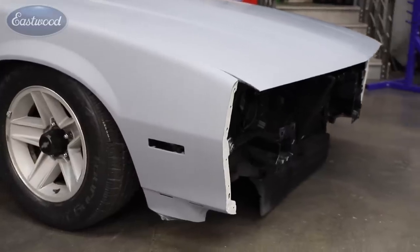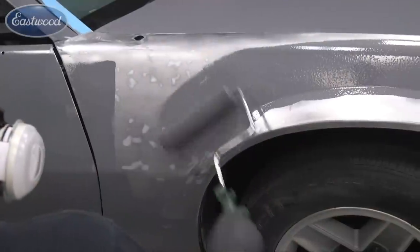Mark Robito here. What you see behind me is a 1992 Camaro in primer. What if I told you we didn't spray that on, but we rolled it on? Follow along to see how you, too, can achieve these professional results at home.